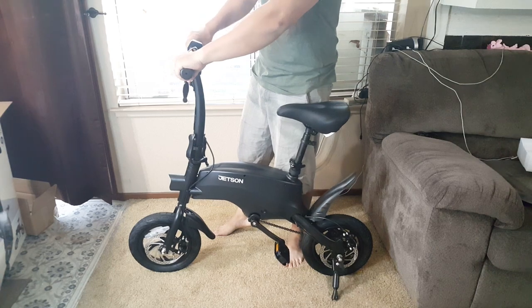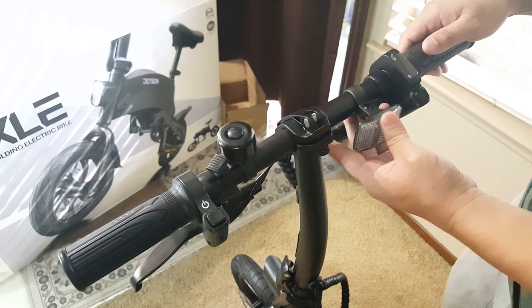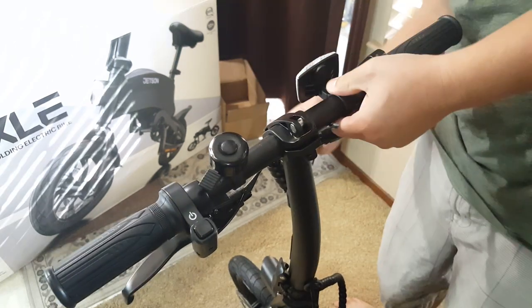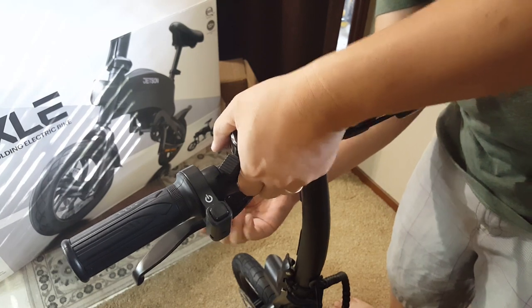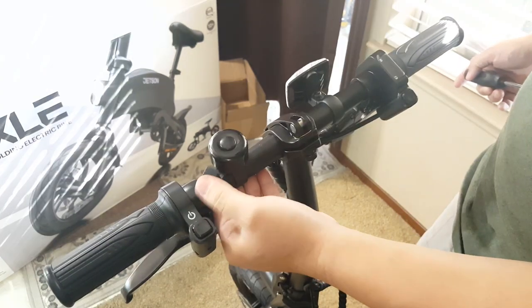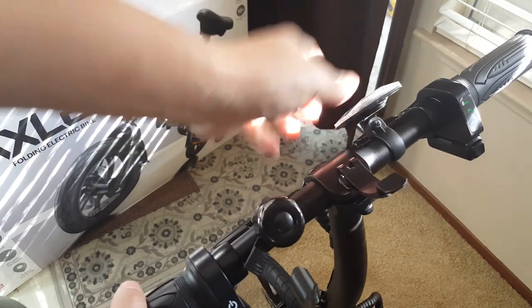Now let's look at the handlebar. As you can see you will need to adjust the attachments such as the reflector, bell and hand brakes. You will do so by tightening them with your own screwdriver. The handlebar also has a quick release lever where you can adjust the angle of the handlebar to your liking.